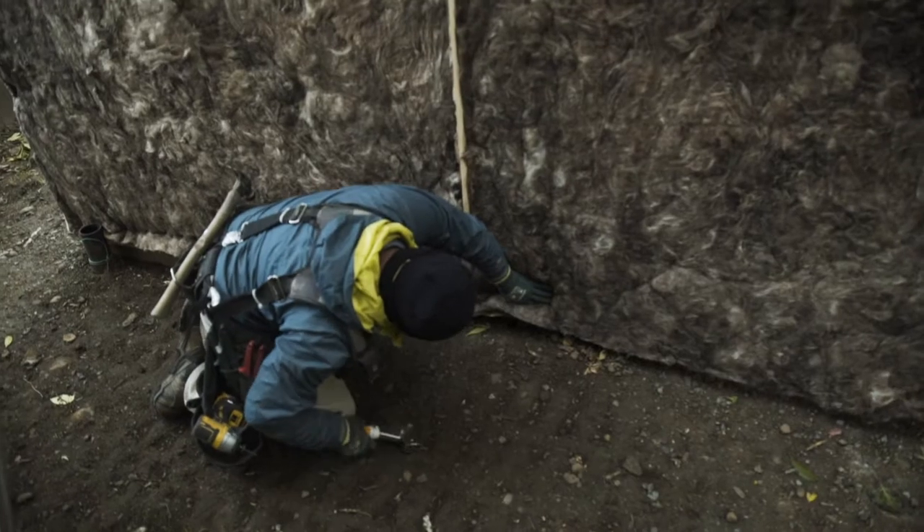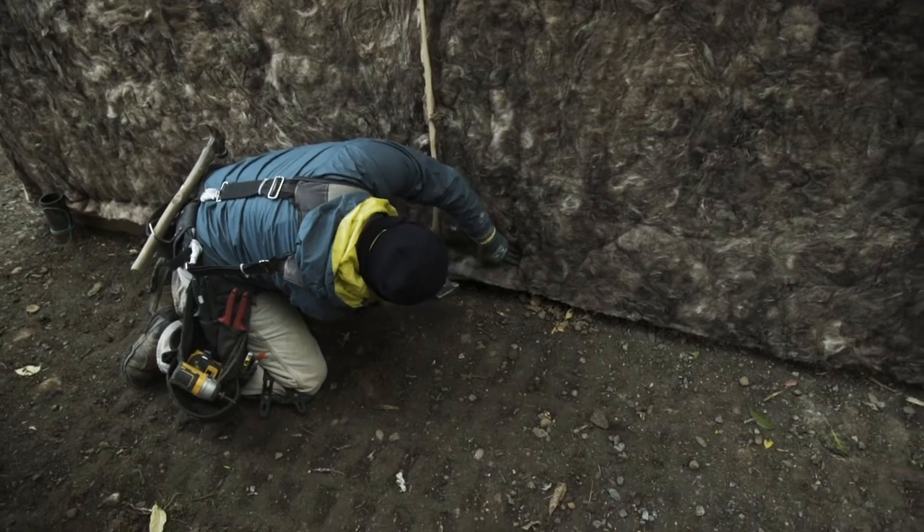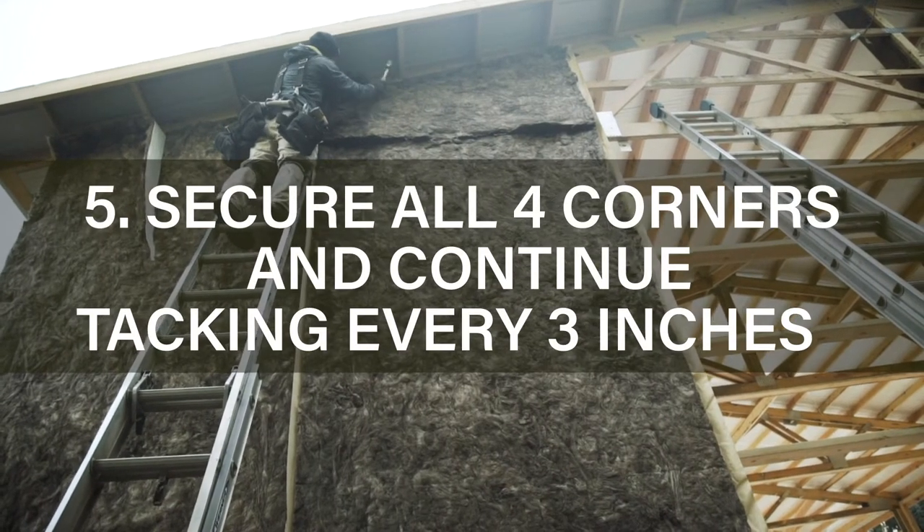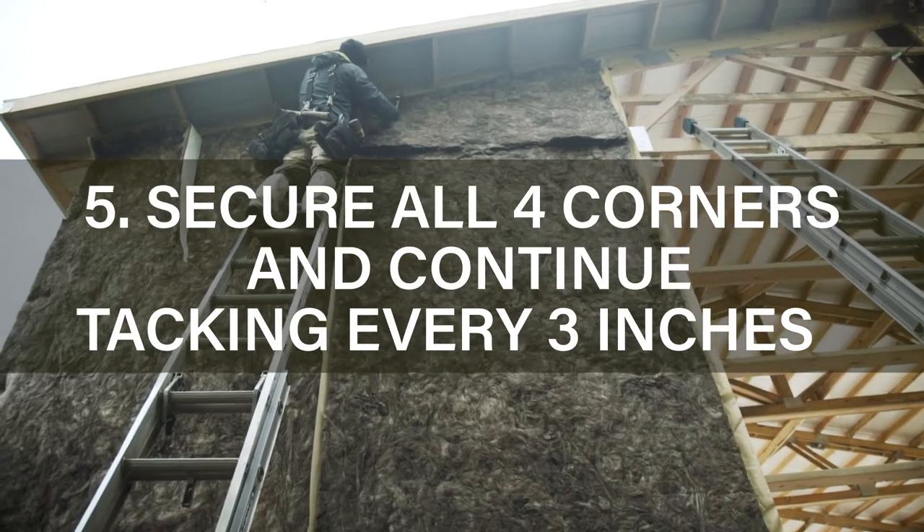Once you have all four corners tacked in place, go ahead and tack the complete top side and bottom side of the blanket about every three inches with the staples.